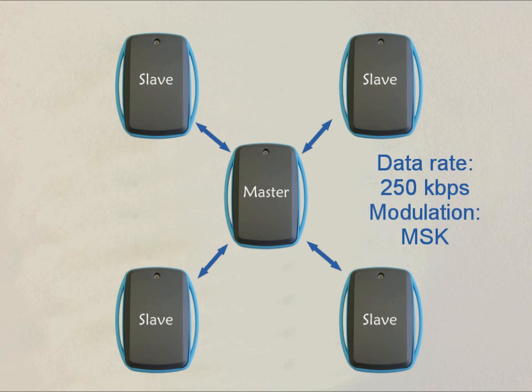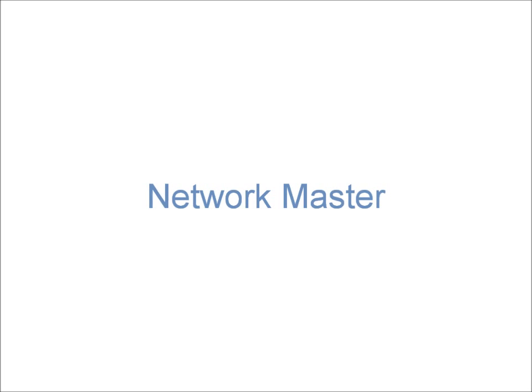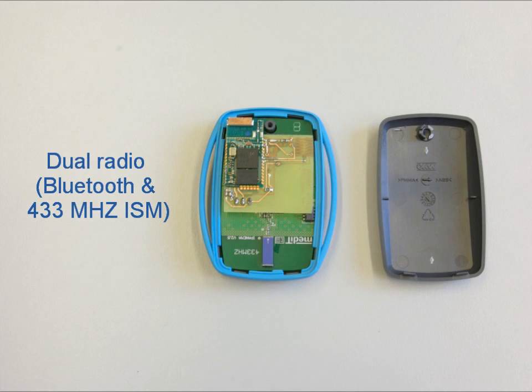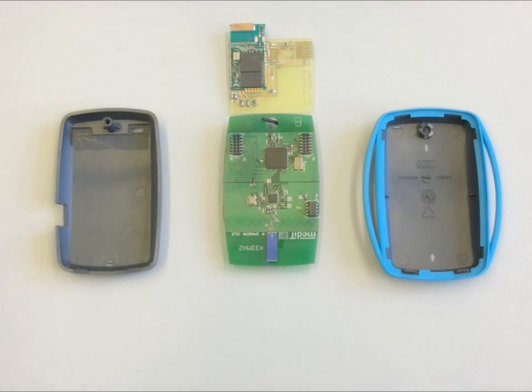The maximum data rate is configured to 250 kilobits per second with minimum shift keying modulation. To facilitate communication between the Ipanema network and off-the-shelf devices like PCs or PDAs, it is equipped with a Bluetooth extension board.